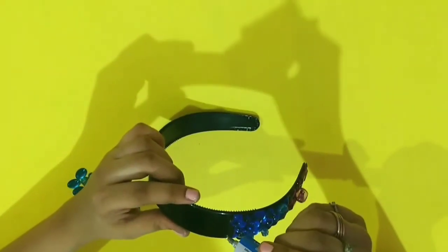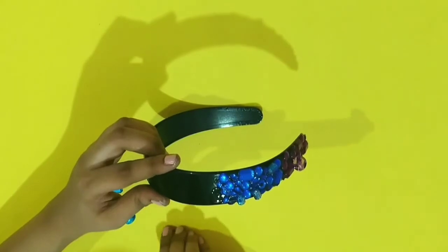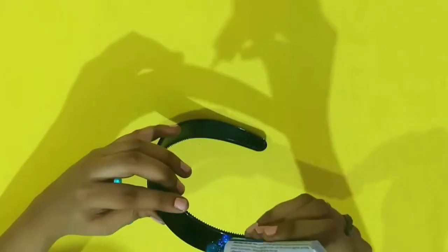And with the light blue stones you just have to stick them randomly, as I did in the previous one.